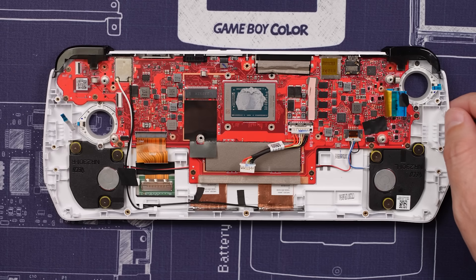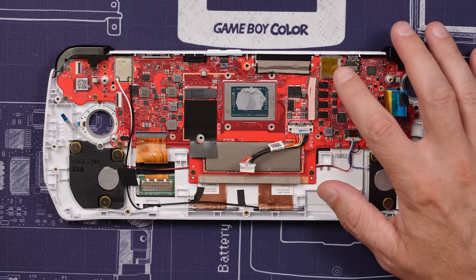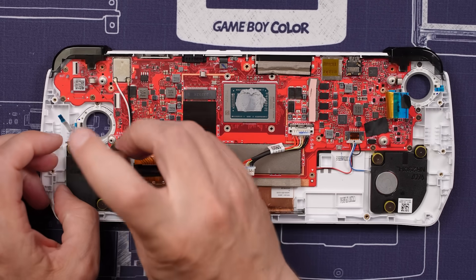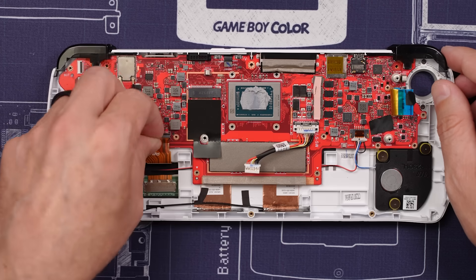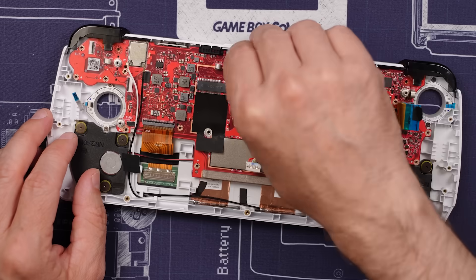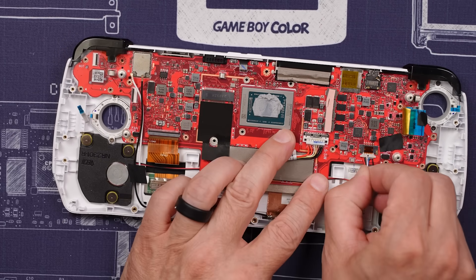So far everything is looking just fine. I don't see any evidence of any sort of liquid damage. This is the SD card slot, so I'm guessing maybe the other side might show us something. Now we need to unplug everything. Power button — I've forgotten to plug that in before.